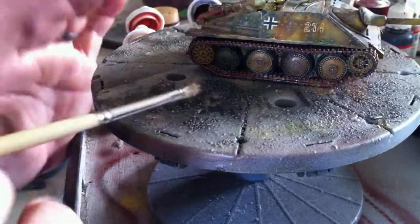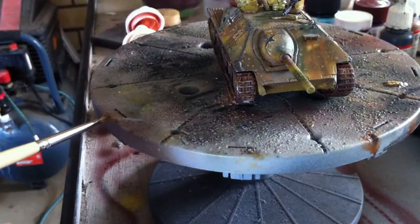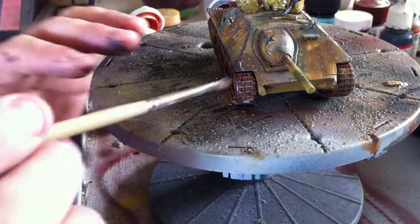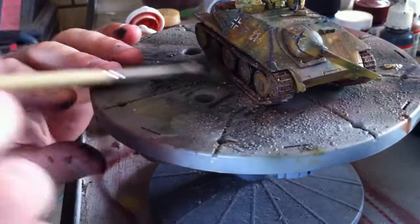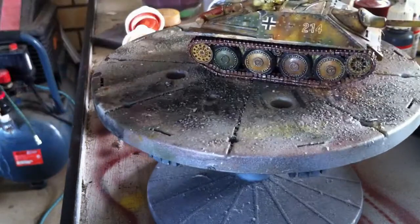If you say you're simulating your tank being on the eastern front, you probably want to use the Track Brown — the darker stuff — and use that as the dominant colour instead.